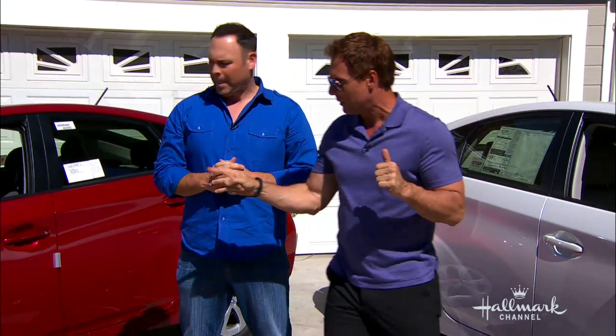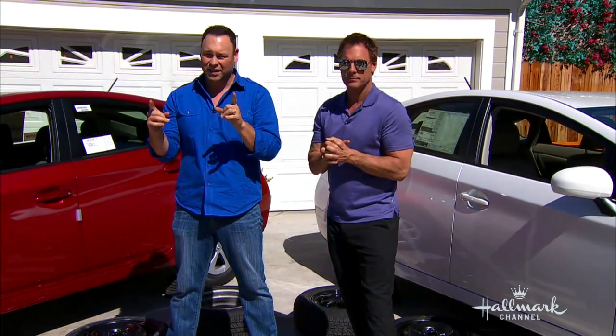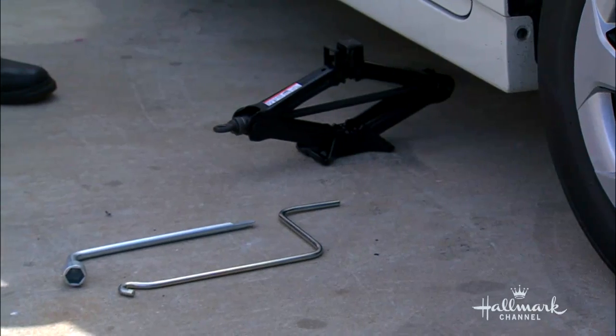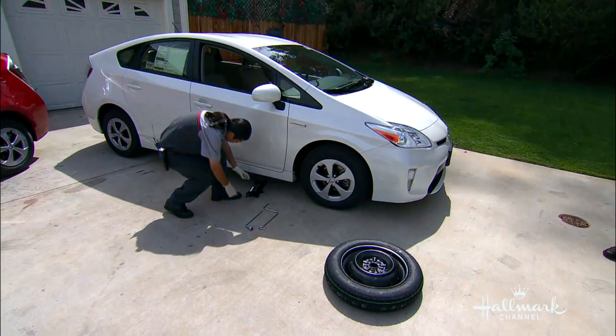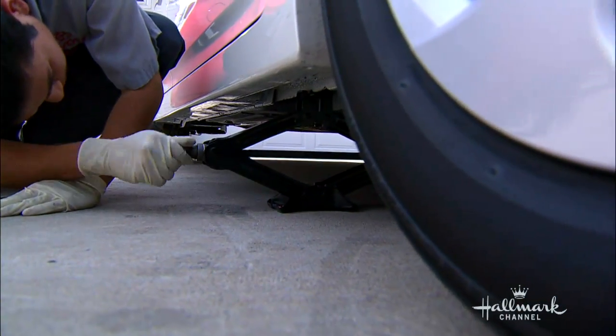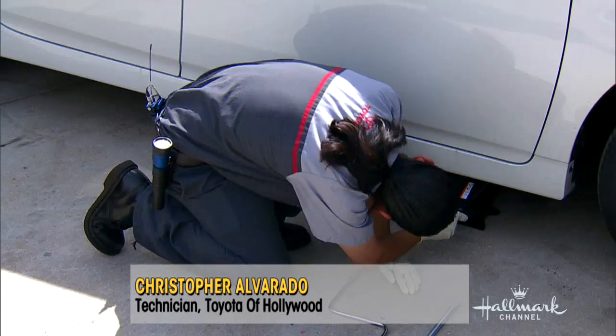So the flat — we're changing a tire now. Our friends at Toyota, Christopher Alvarado, who's a technician at Toyota of Hollywood, is going to show you how to take off the tire the safe way. As you can see, which comes with most cars, you're gonna need a jack, a wrench, and a spare tire. Nine times out of ten, that's already in your car. Use the jack to lift it off the ground.